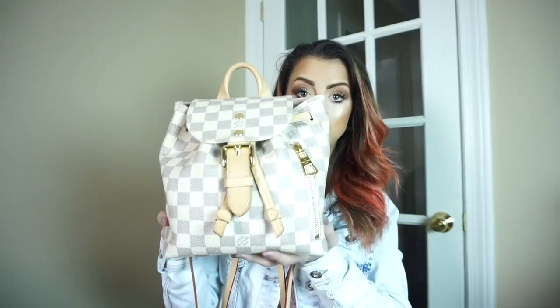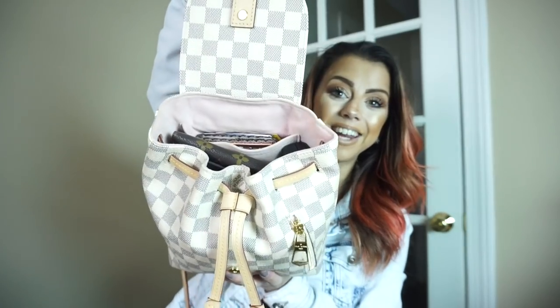So this is the Sperone — I don't know how to pronounce it. It's the damier print, and I really just love the damier print. I don't know why, but I went into the Louis Vuitton store and I just fell in love with this bag, mainly for the damier print and also the pink inside.